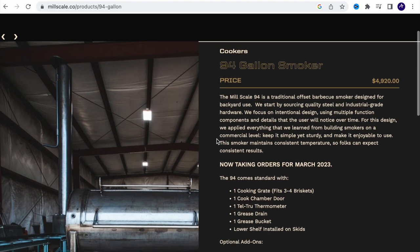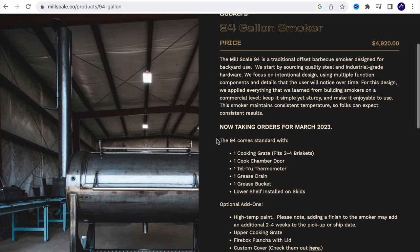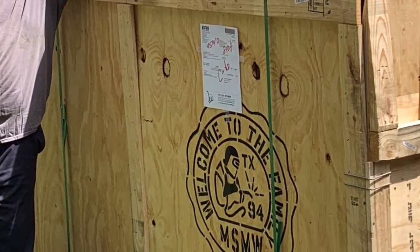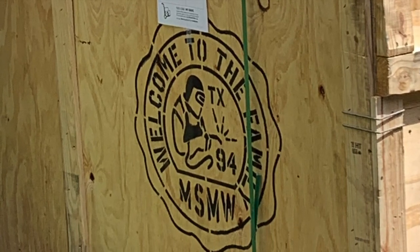Can it be worth it? What am I buying? How do I convince my family that this is a worthwhile purchase? It's time to see what you can expect when you purchase a nice shiny mill-scale 94 gallon backyard smoker.